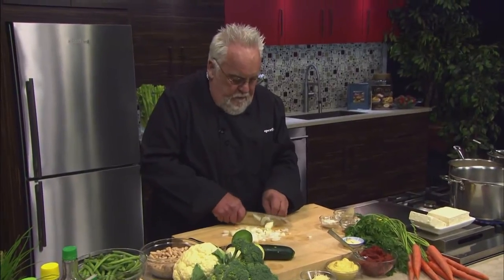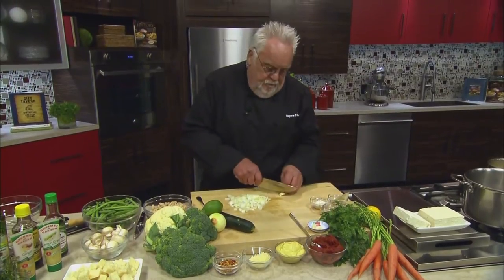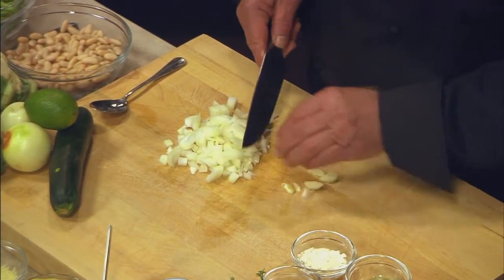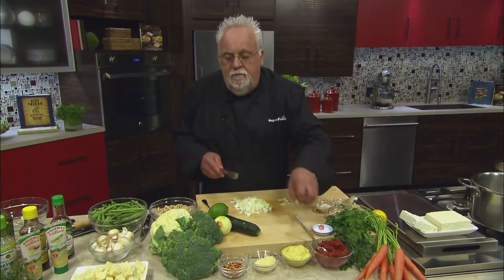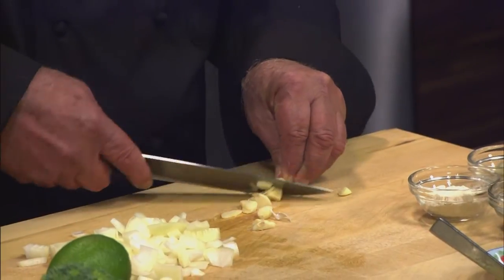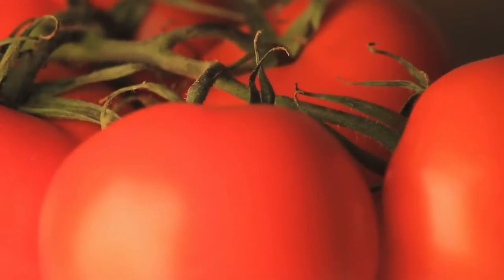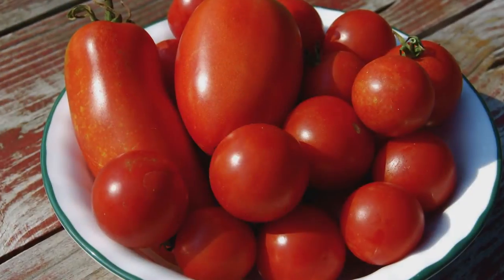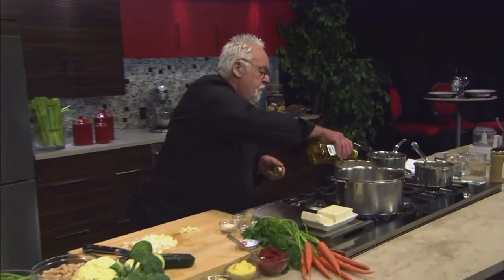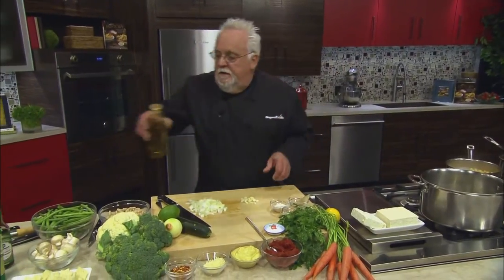Now, minestrone — there literally is no right, no wrong, because whatever you have flying around can make it a minestrone. Nobody has to say it has to have this or that. The only common denominator is that it has some tomatoes incorporated. So now I have my pot on the fire and I want to put a little olive oil in there — olive oil, a superfood.